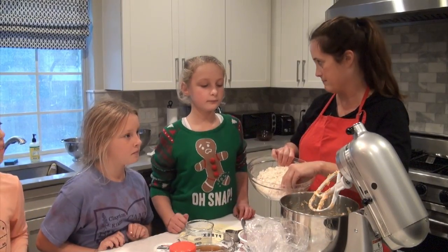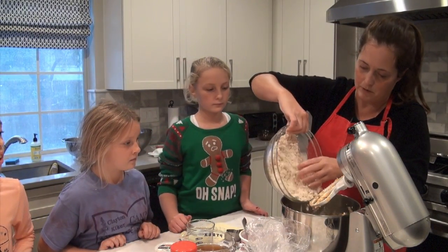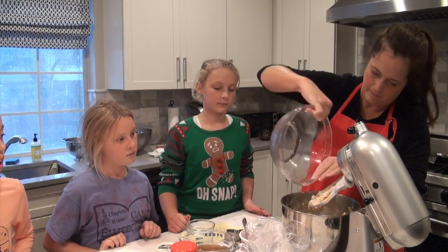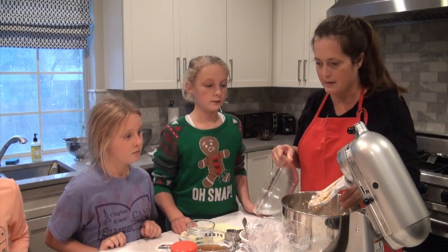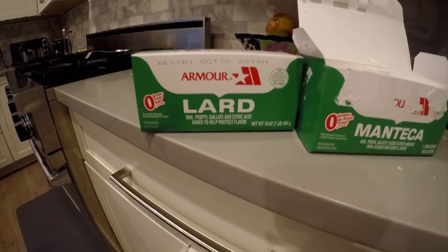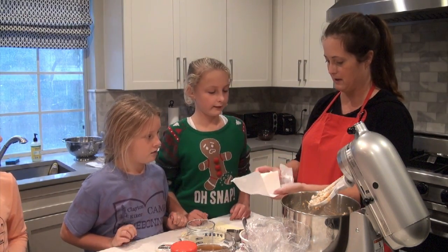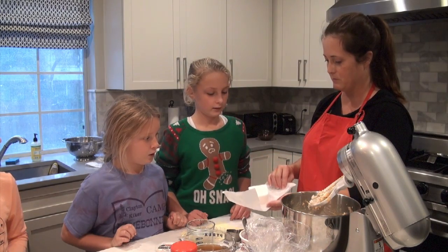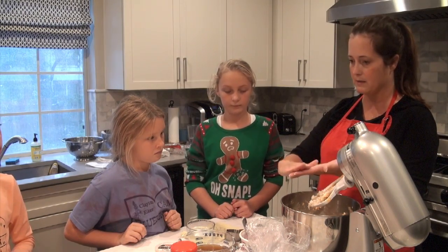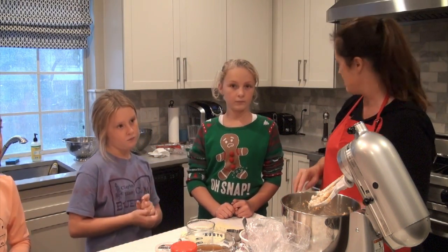I use a big stand mixer because it's faster and easier and I can do something else while it mixes. We're going to pour all the masa in the bowl. It's really pretty easy. What you have to add to it is lard. Do you know what lard is? It looks kind of like butter, but it's fat — it's probably beef fat. It's better when it's kind of warm because you can spread it out easier. So we are going to warm up the lard.